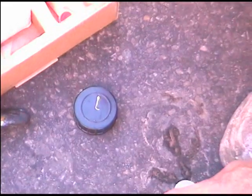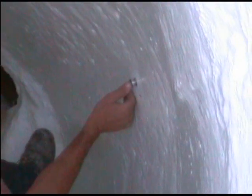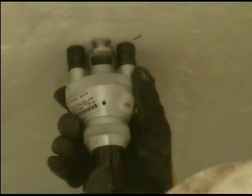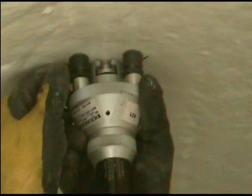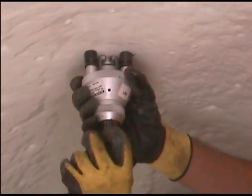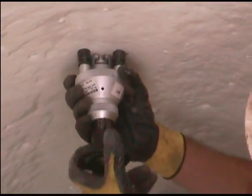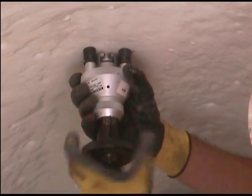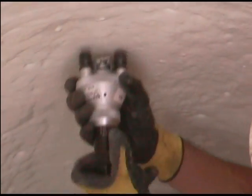Stainless steel dollies were glued to the surface of the epoxy and left to cure overnight. Less than 24 hours later, an adhesion test was performed using the previously glued dollies. An instrument was attached to the dolly and pressure was applied. The goal of the test was to measure the bond strength of the epoxy to the original substrate.